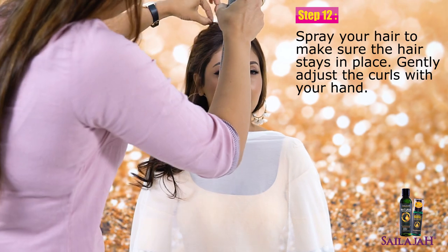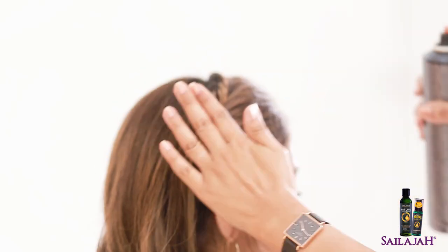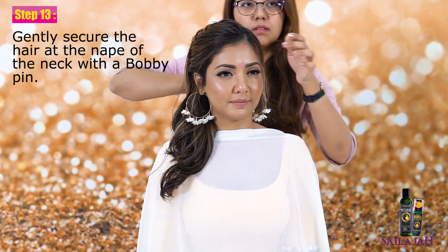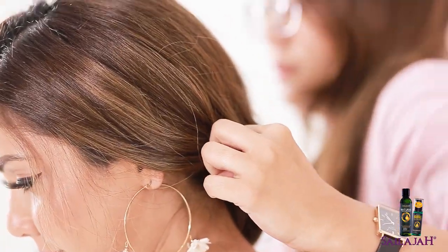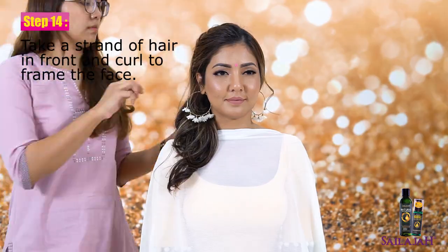Spray your hair to make sure it stays in place. Gently adjust the curls with your hand. Gently secure the hair at the nape of the neck with a bobby pin. Take a strand of hair in front and curl it to frame the face.